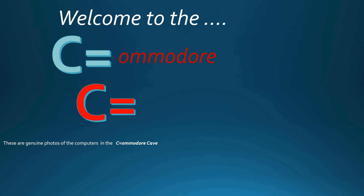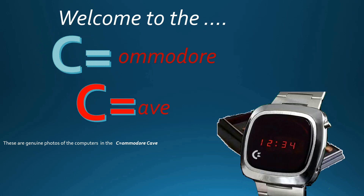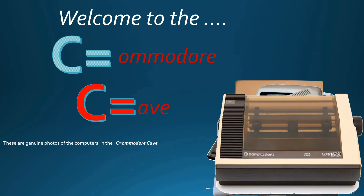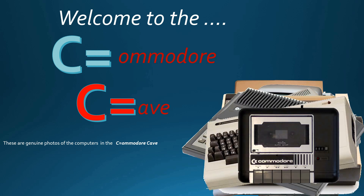In a world of fun, democracy, and ever-changing use, and computer terminology, Commodore is used. Hi, I'm Graeme. Welcome back to the Commodore Cave.